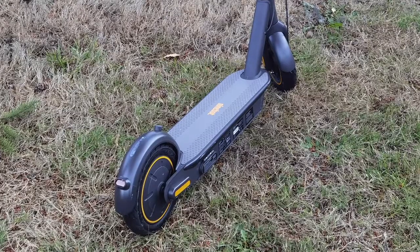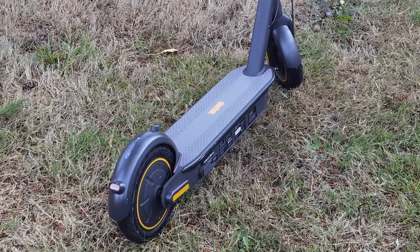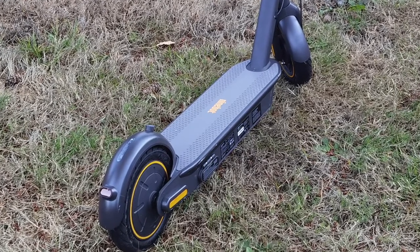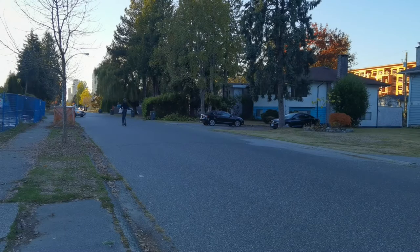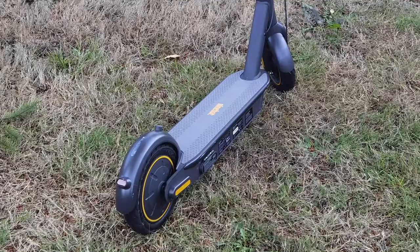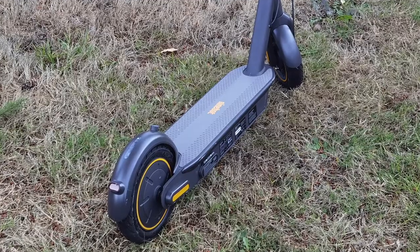The Segway Ninebot Max is really built as a commuter vehicle. It has a 350 watt motor and large 10 inch shock absorption tires, and together these ensure that you get a long, smooth ride on various surfaces. So it doesn't matter if it's gravel, grass, or even a sidewalk — you're going to have a good riding experience. There's also a large standing area, which makes it super comfortable to ride for long periods of time.